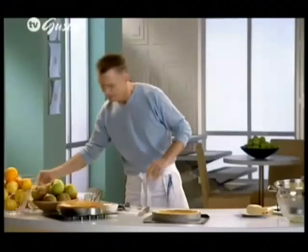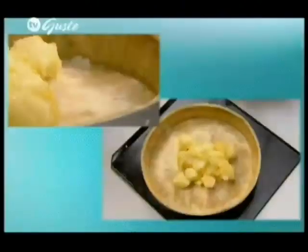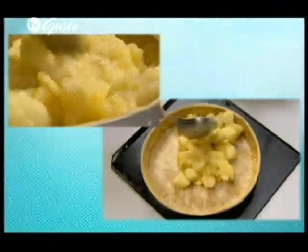Here we have cooked apples that have cooled, and now we're going to pack them into the pie. You can see the apple pie is really beginning to take shape.